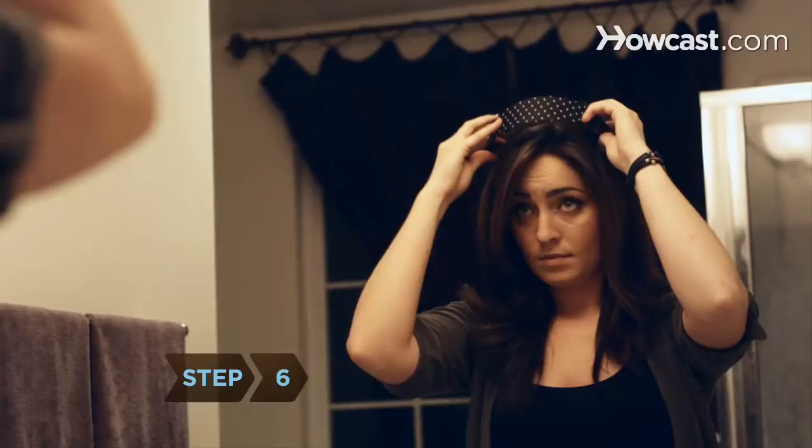Step 6. Play with different styles. Curl the ends and wear a headband for a 60's retro look, or pull it back into a more modern and glamorous low ponytail with a coated elastic band.